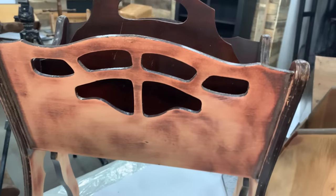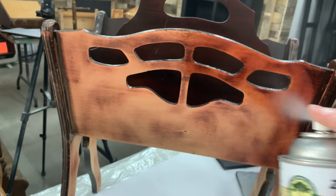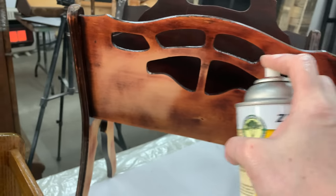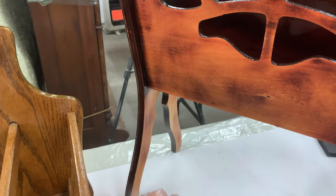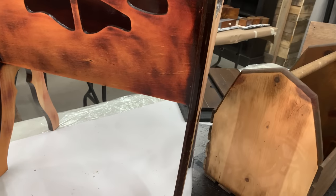Then while I had the shellac out, I could almost guarantee this red stain was going to bleed through. But it wasn't all about the bleed-through, because this item is going to be black anyway — it's about evening out the texture. You still have some of that really shiny area left behind and then that really raw wood. So I'm spraying a couple coats of shellac to even out the porosity of this piece.